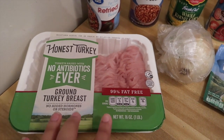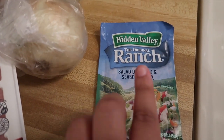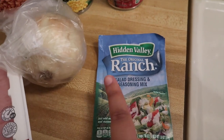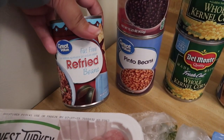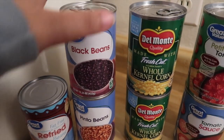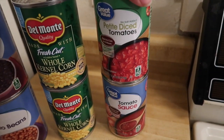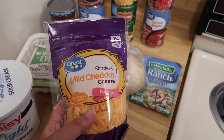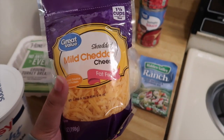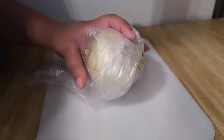We have some 99% fat-free ground turkey breast, one onion, some Hidden Valley Ranch salad dressing and seasoning mix. Over here we have a can of fat-free refried beans, black beans, pinto beans, two cans of corn, some diced tomatoes, as well as just some tomato sauce. And then to go as a topping for the chili we're just going to use some fat-free cheddar cheese as well as some Daisy Light sour cream.